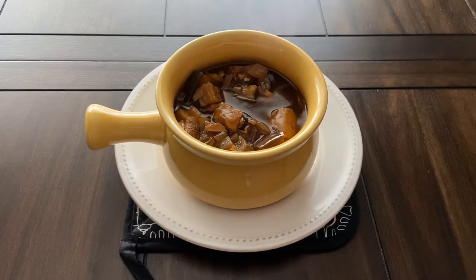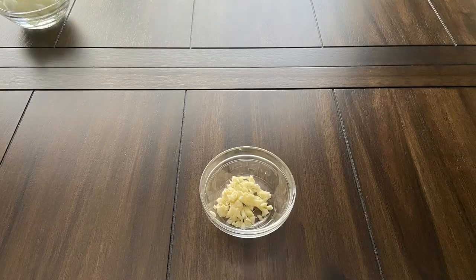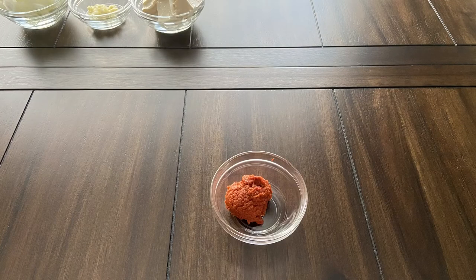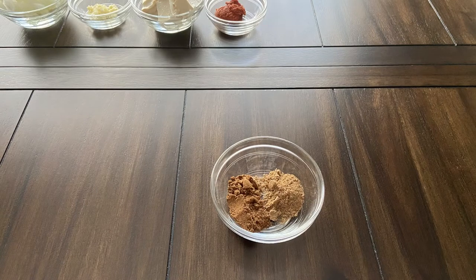For this recipe you will need 1 medium yellow onion, 1 clove of garlic, half a cup of firm tofu, 1 tablespoon of red curry paste, and 2 teaspoons each of garam masala and ground coriander.